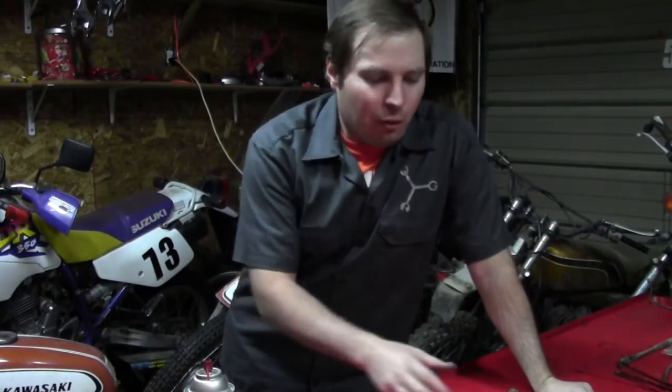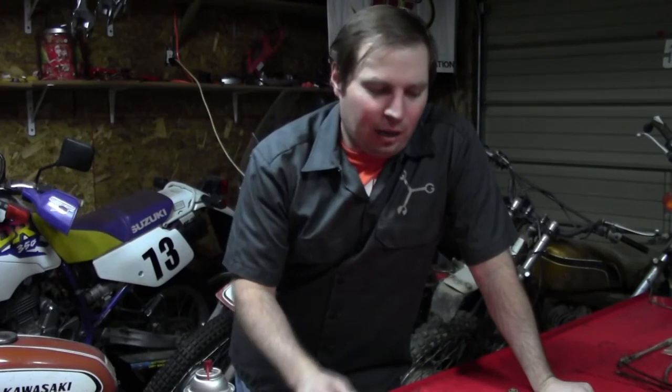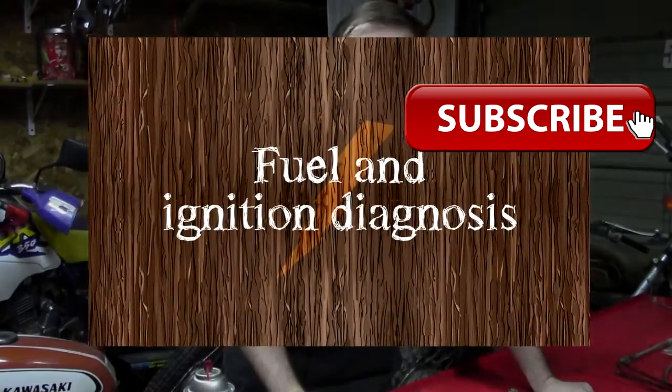That's all I'm going to cover on explaining how this carburetor operates. I'm going to get to disassembling it, cleaning it up, and verifying the specifications per the service manual. Then we'll be ready to start installing the engine into the frame and try to start this thing.